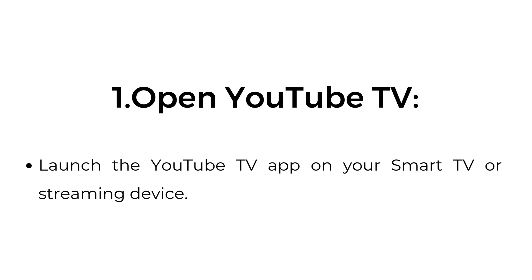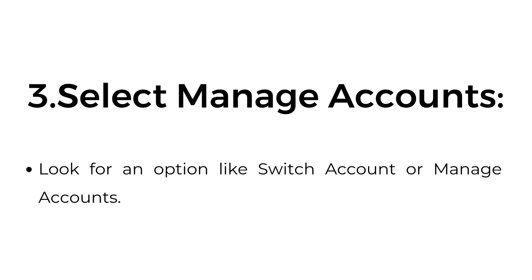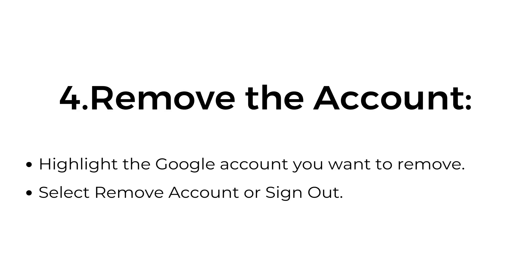Open YouTube TV — launch the YouTube TV app on your smart TV or streaming device. Go to account settings by navigating to your profile picture or account icon in the top right corner. Select manage accounts, or look for an option like switch account or manage accounts. Remove the account by highlighting the Google account you want to remove and selecting remove account or sign out.